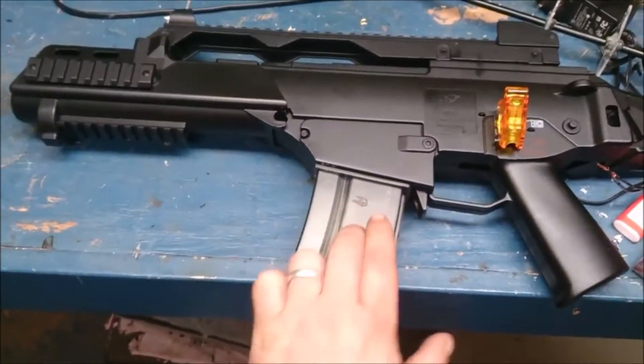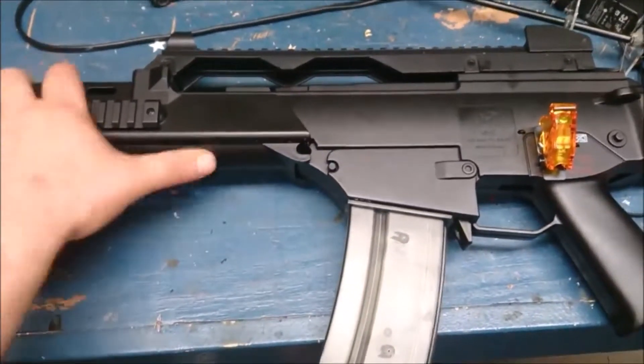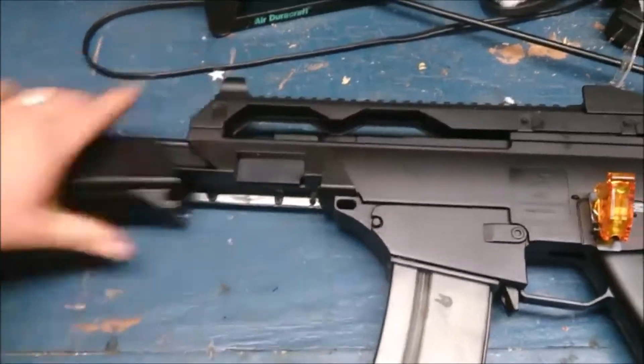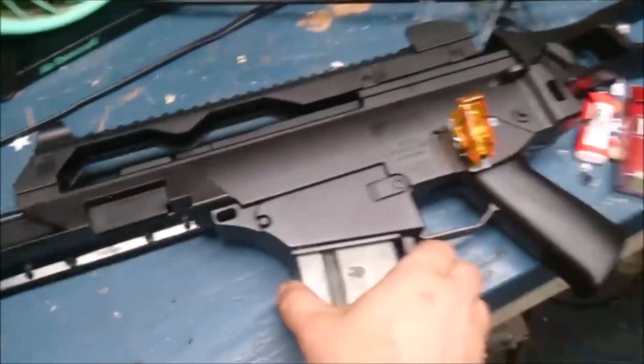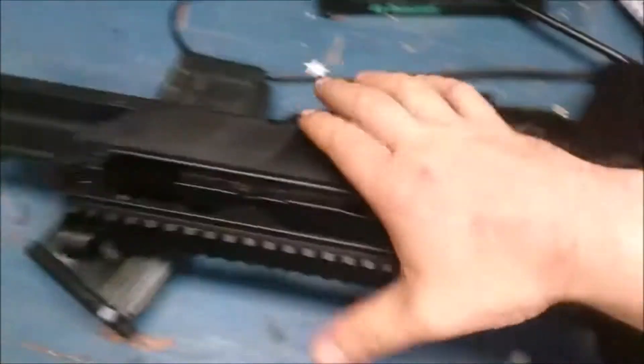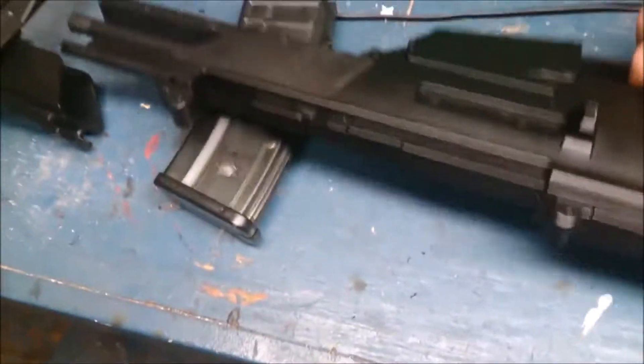The main battery is going to go in here, it's going to be a LiPo. On the inside I pretty much gutted it out already. Let's see if we can show you what some of the electronics look like if I can get it apart.